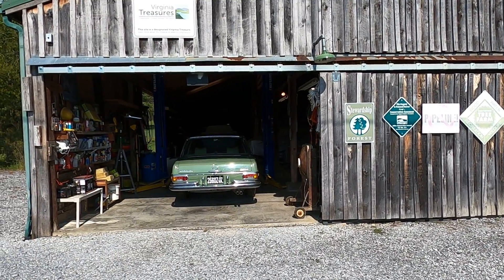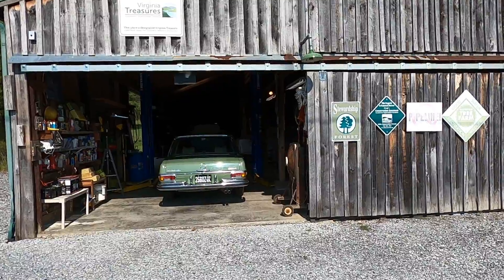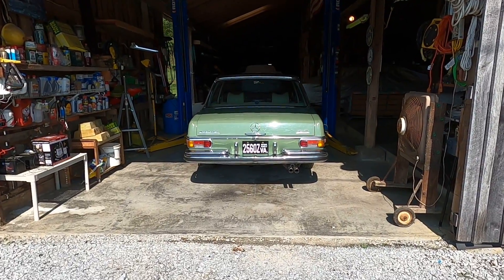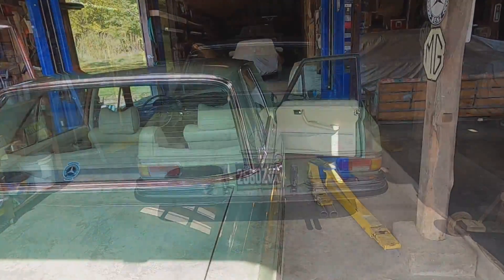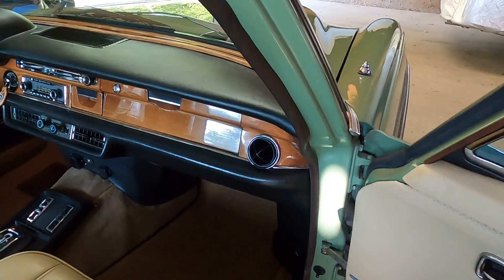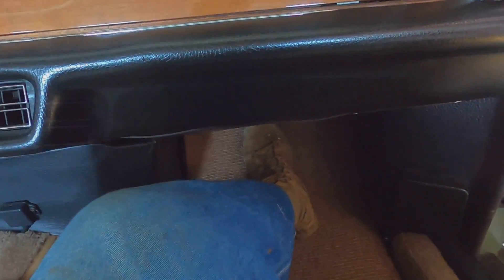Good morning everybody and welcome to Ken's Show and Tell on this beautiful September 21st, 2024. Today we're going to be doing a little bit of maintenance on this 1972 280 SE 4.5. Specifically, we're going to be removing and servicing the air conditioning blower fan inside the cabin.